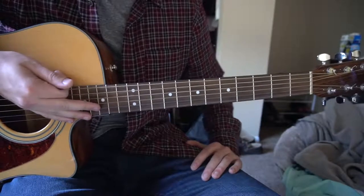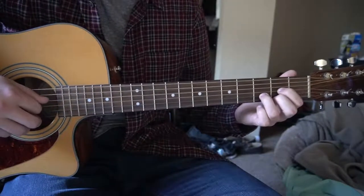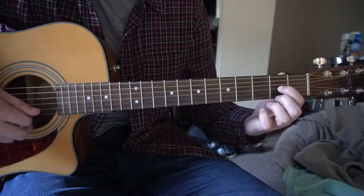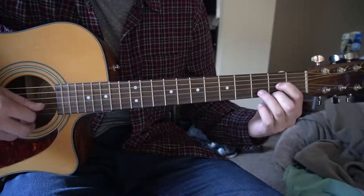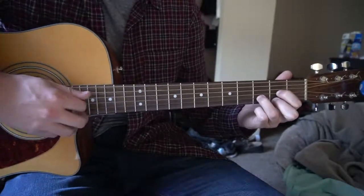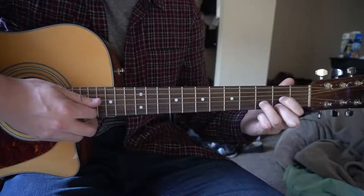We're going to start out here with the verse. There are some bar chords, so if you're a beginner, be wary of that. We're going to start out with the D chord, so you're going to have your index finger on the 2nd fret of the G string. Middle finger is going to be on the 2nd fret of the high E, ring finger on the 3rd fret of the B, and we're going to start picking the D root note twice.